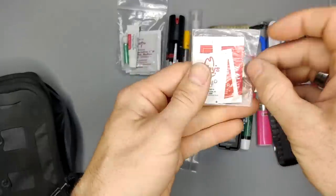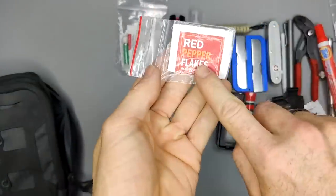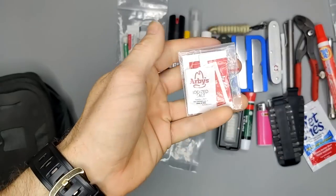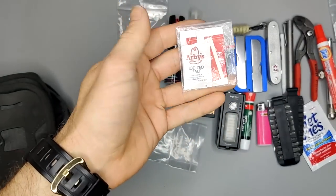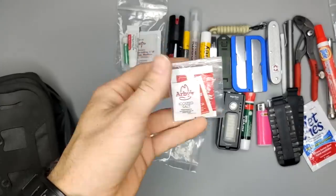Next I have some salt, pepper, and red pepper flakes. Yes, they're all from Arby's — my cousin had a whole tray and was going to throw them away, so I saved them.